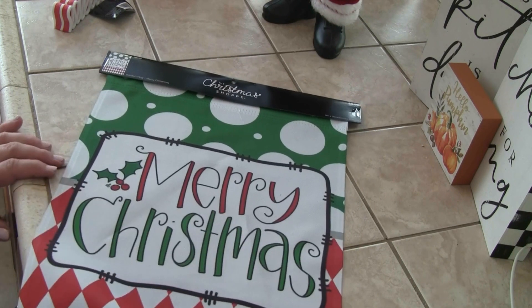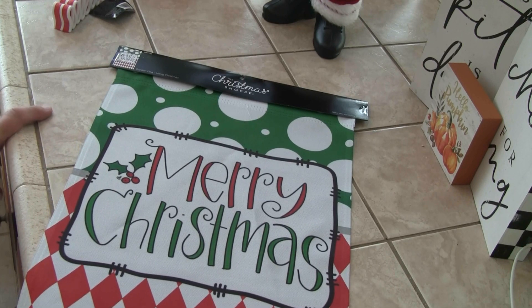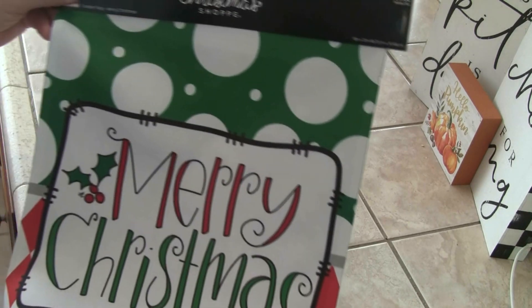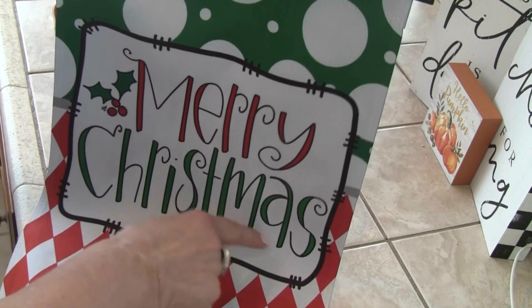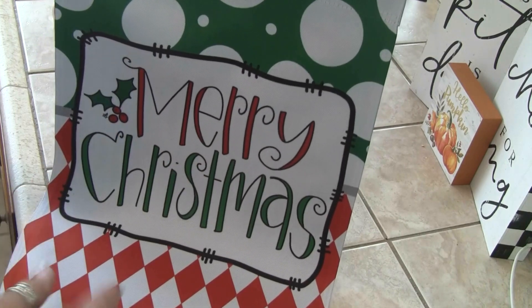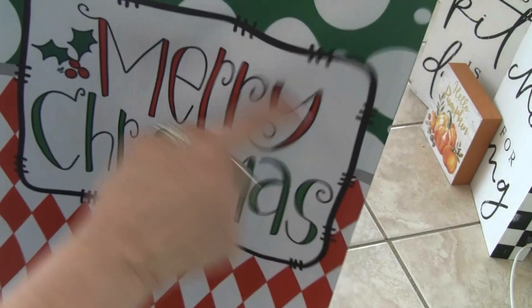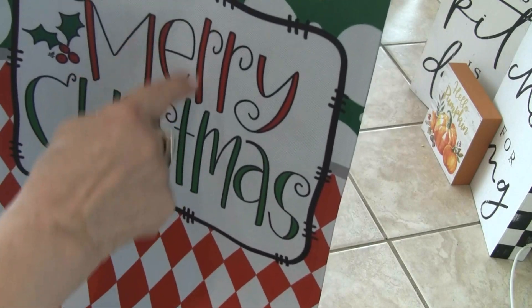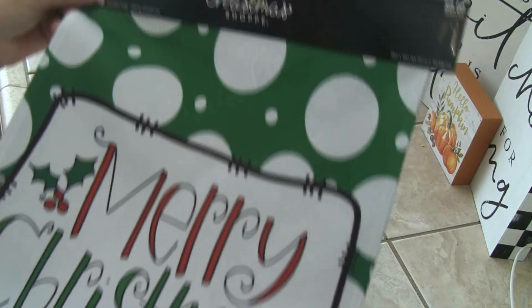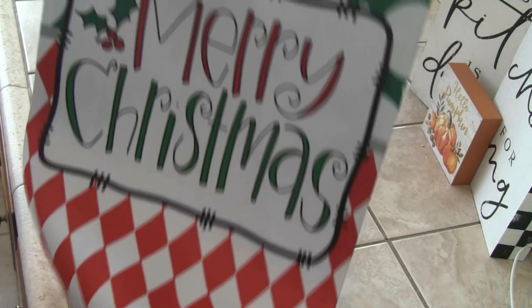I don't know if I bought this last year or not, but if I did, I don't care because I can put one in the front and one in the back. It reminds me of a cross between a McKenzie Child with the red harlequin, but this also reminds me a little bit of Ray Dunn. And this is a garden flag for outside — isn't that cute?